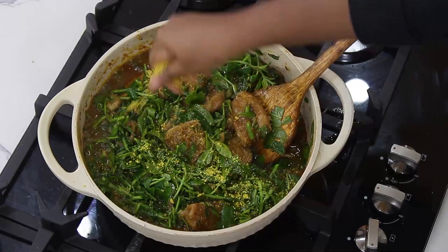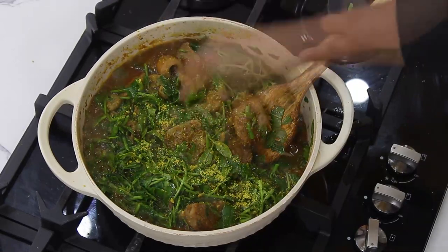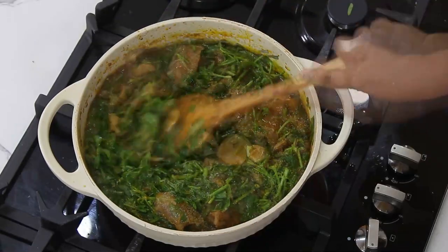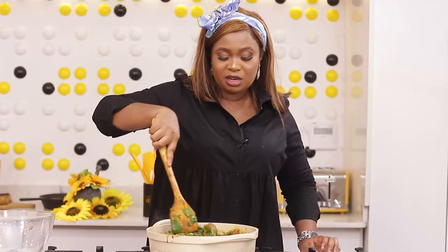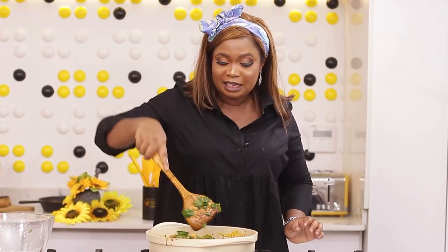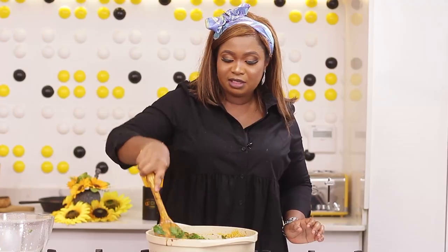I'm just going to season. I'm going to allow it to cook for about a minute or two and the soup is ready. You can serve this to your children, serve this to your husband, serve it to your family — and it's ready now. It's time for the taste test.